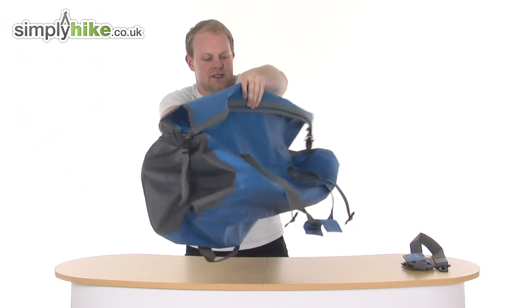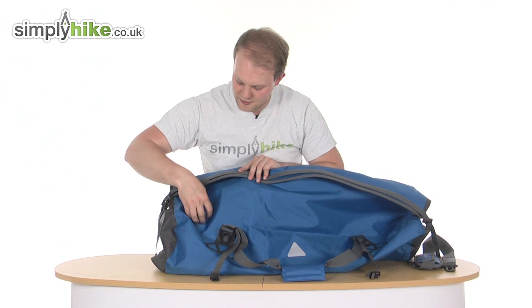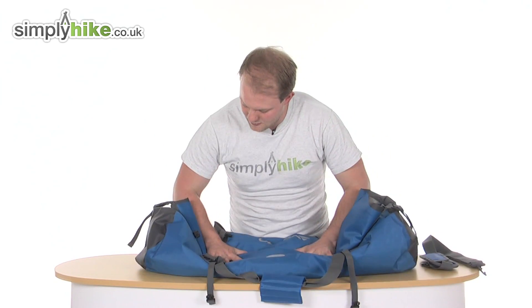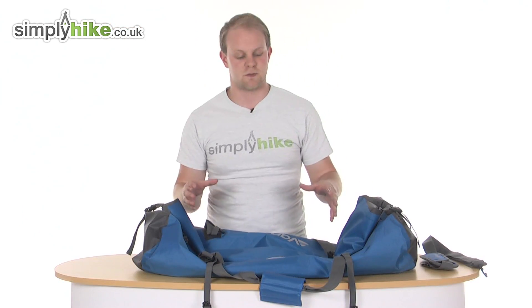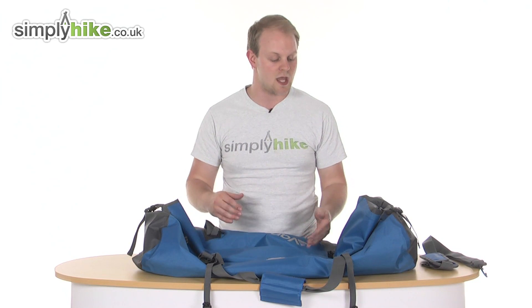If I just turn it around, you do also have a little drive valve there — nice and simple, just unscrew it. Once you've got everything inside you just push it down, and as you can hear you've got that air coming out. When you're done just tighten it up. What that will do is compress everything down and make sure that nothing's going to shift around whilst you're carrying the bag.